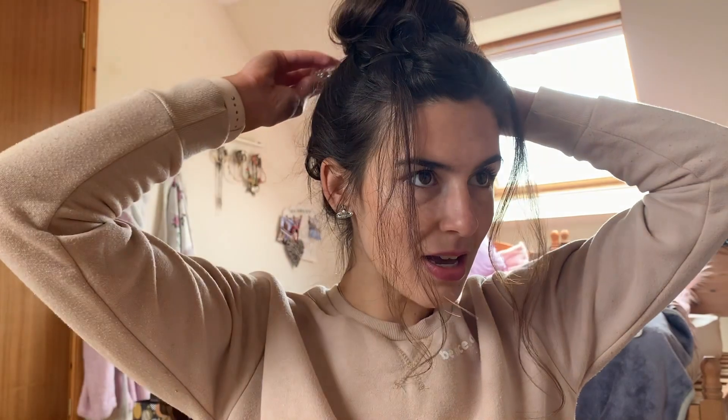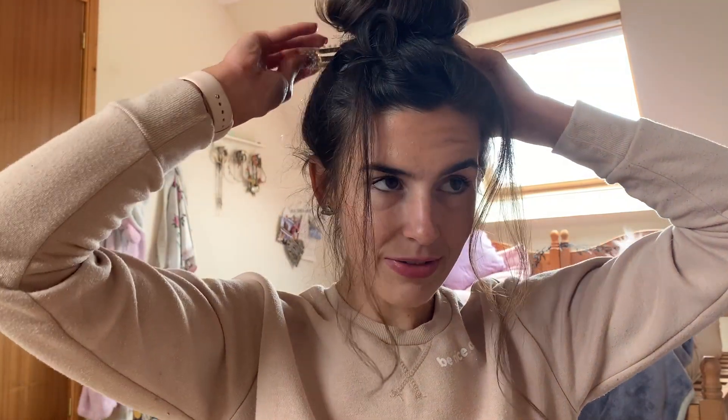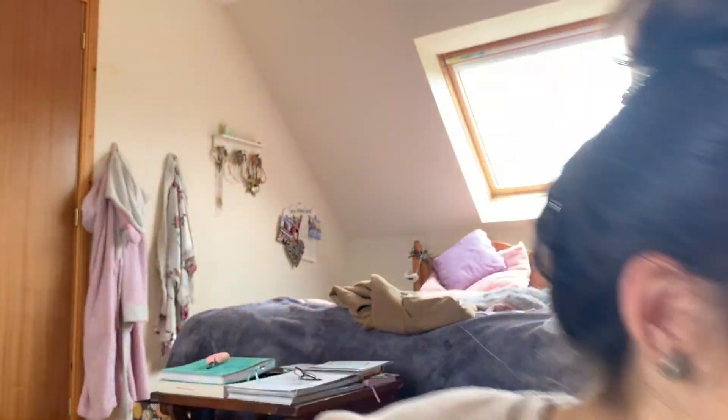You want to bring it a bit more forward. To create the look you'll need a bigger clip to go in the back — I'm using one I got from Pretty Little Thing. You just put it in the back, or you could use a big claw clip, and it helps to keep the bun more forward. Then you can just mess it up however you like it.